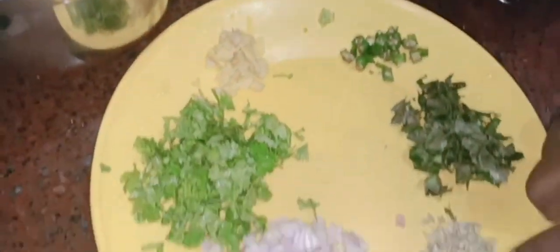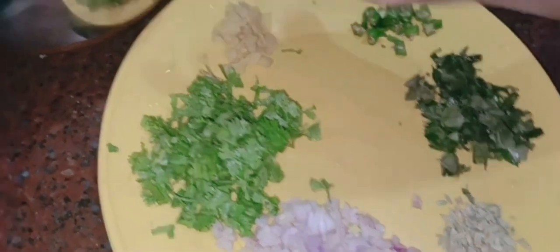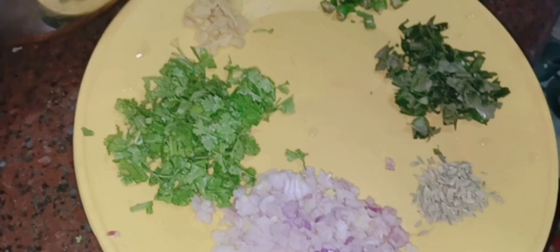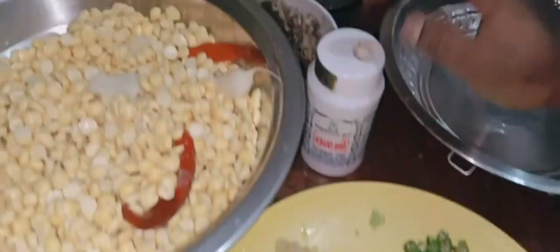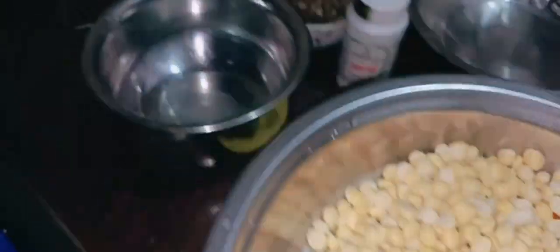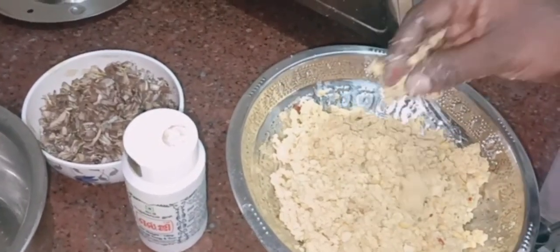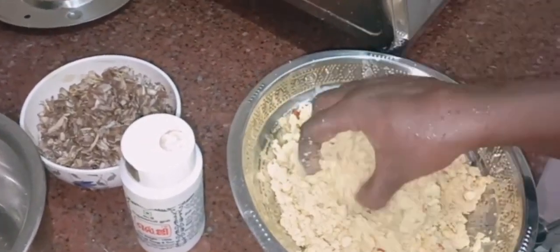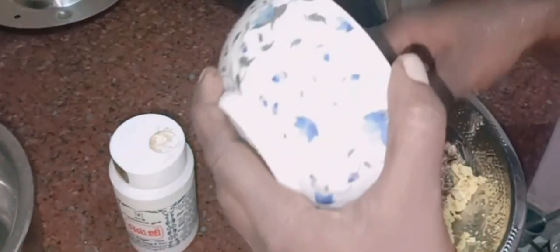Let's make a big roll of the crust and put the crust on the ground. Then we cut the crust. I put the crust on the crust.